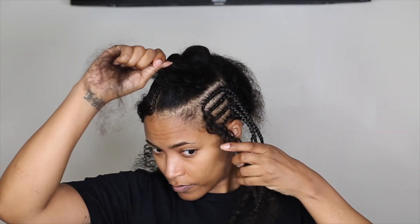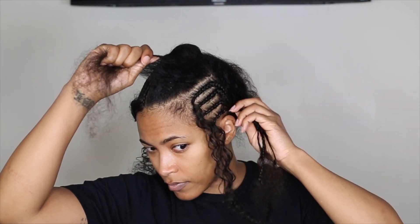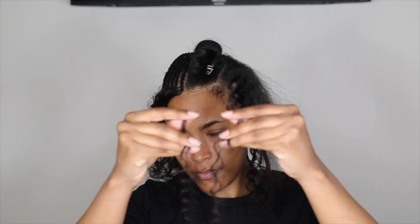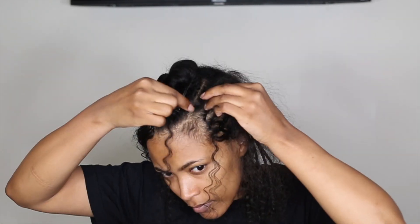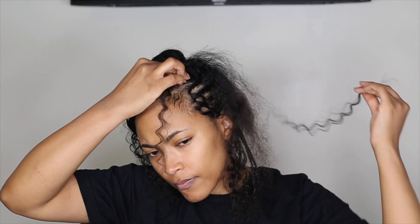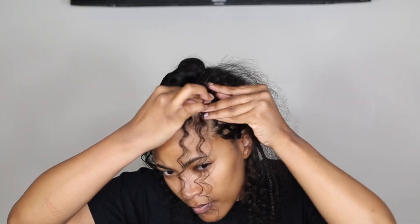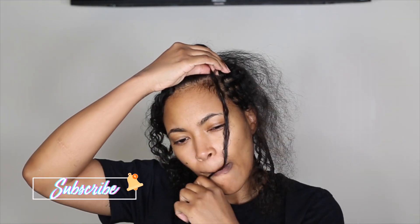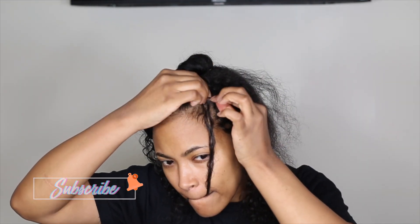So first I'm going to show you one of the larger cornrows that I'm doing on the side. I'm going to take two strands of the hair and place it on either side of the braid to start. I'm using my mouth to hold the ends of the hair so they don't slide out.